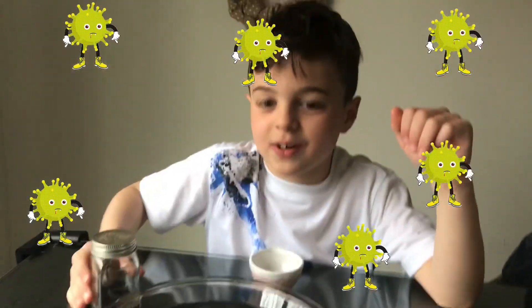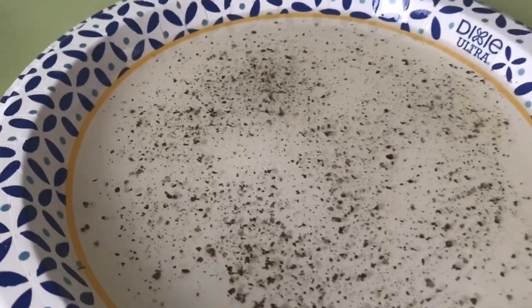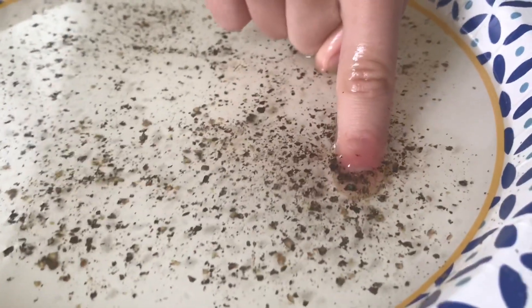It's making germs! Here we go. We have our virus water — those are all germs. Right now, Justin, I want you to stick your hand inside the germs. Okay, go ahead. Get your hand in the germs. Let's see if you have any on your hands.